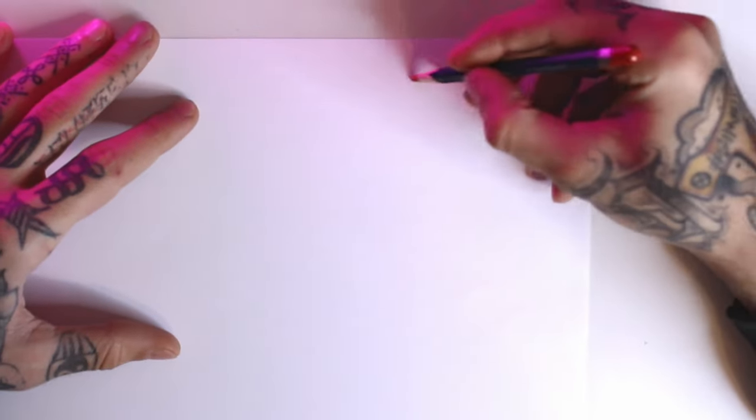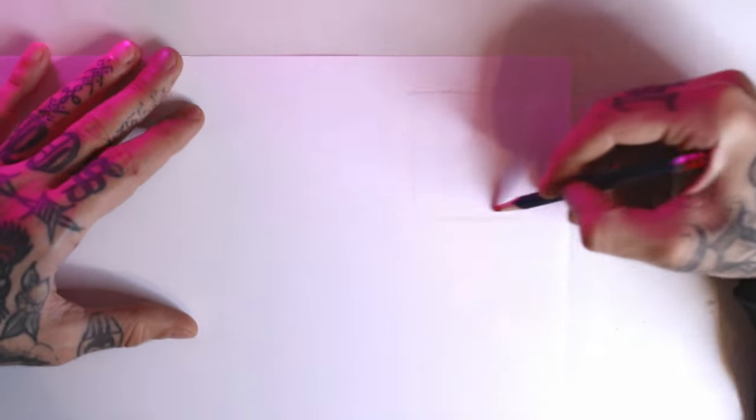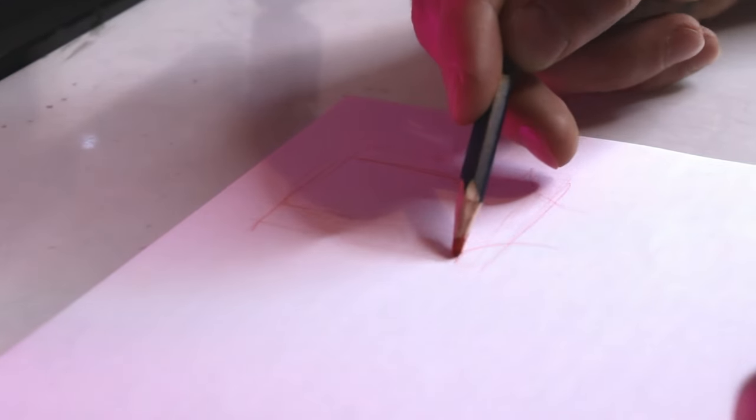Hi, welcome back to Letter Soup. This episode we're on the letter H and we're going to do it in the arc bold style. We start by sketching a box to draw the letter inside. The base for this letter is basically a normal H, just with some art shapes mainly on the bottom and in the center.